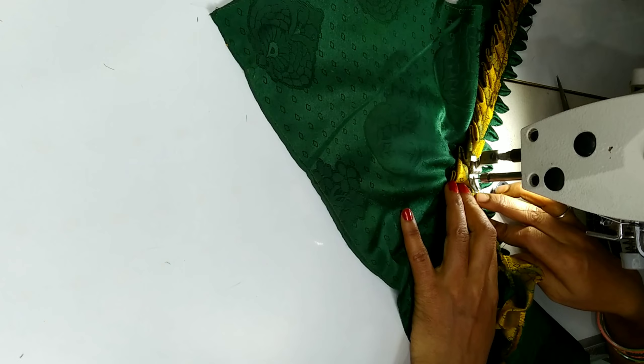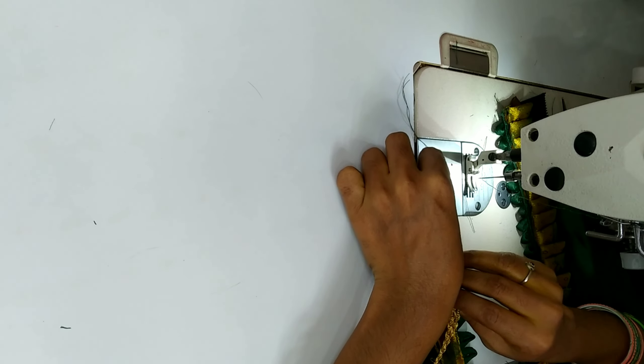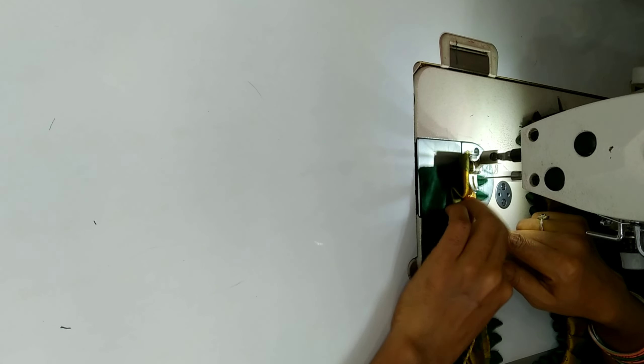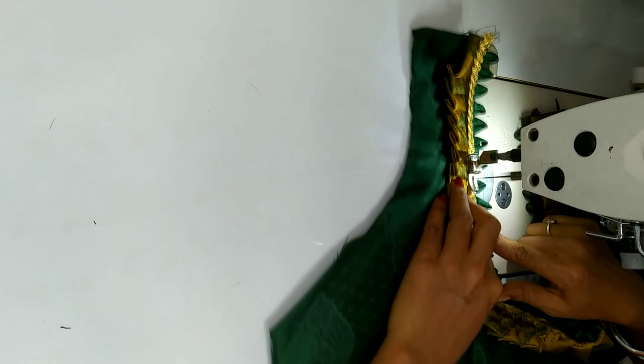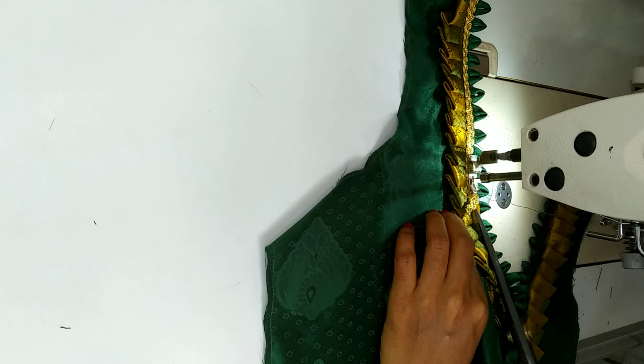This is the first stitch and it is very beautiful. I will use the gold color lace.